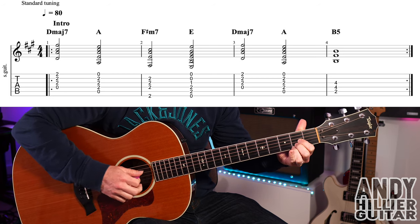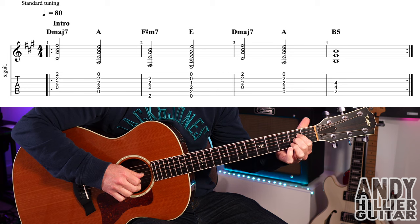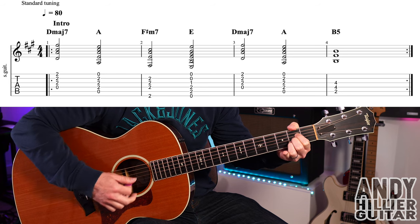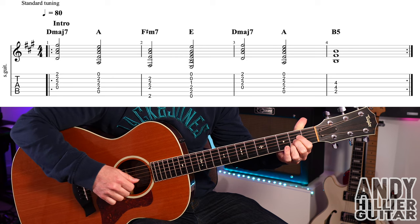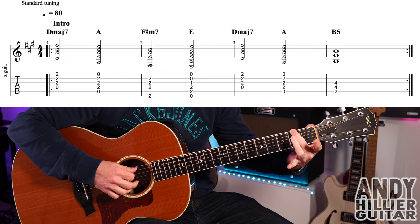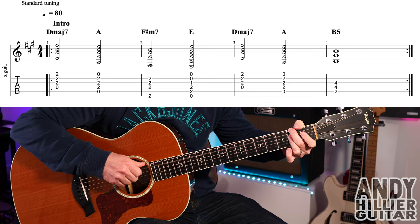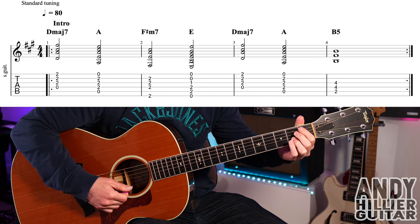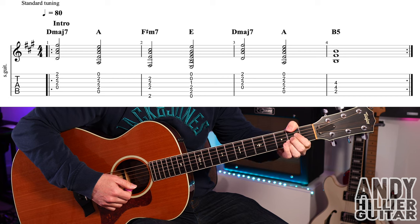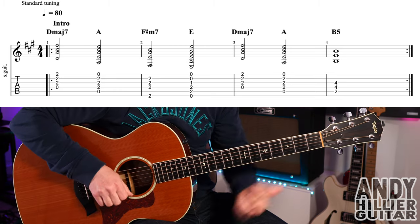The next chord after the D major 7 is an A chord: first finger on D2, second finger on G2, third finger on B2. It might be easier to use three fingers and just move them all up one string. The next chord is F sharp minor 7. I like to use my second finger on E2 and my third finger flat across D2, G2, and B2 — muting off the A string. You could also put your thumb over the top playing F sharp on E2, or use four fingers — whichever way you find easiest.